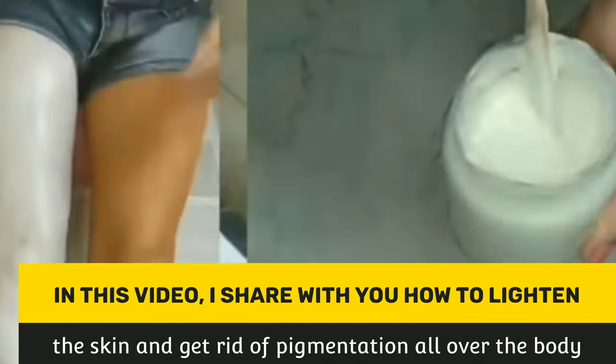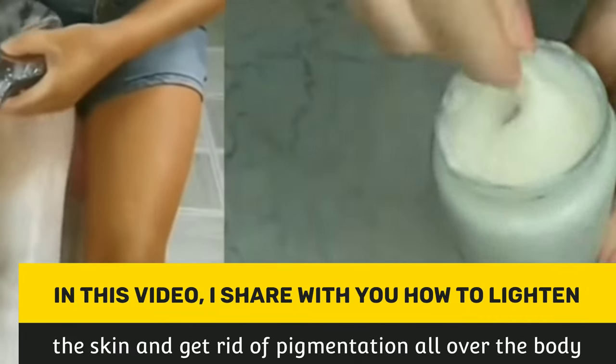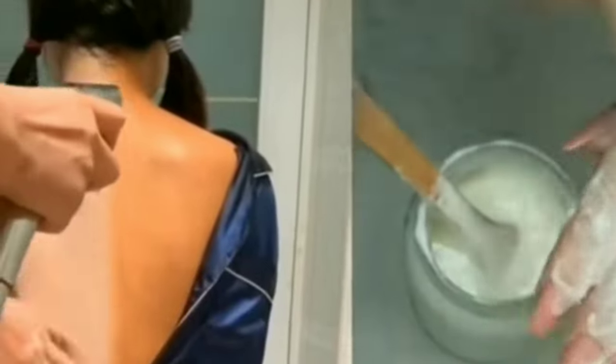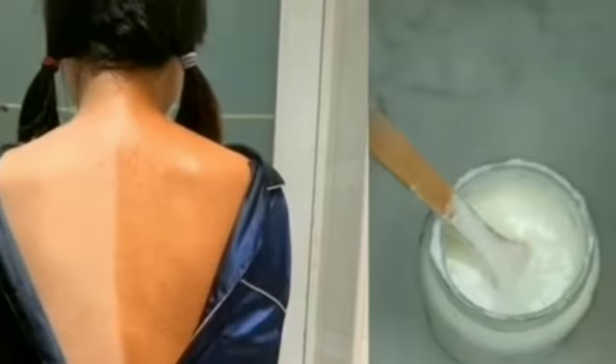In this video, I share with you how to lighten the skin and get rid of pigmentation all over the body. This recipe gives you lightening, lasting and radiant skin. It also moisturizes the skin and removes dead skin cells.